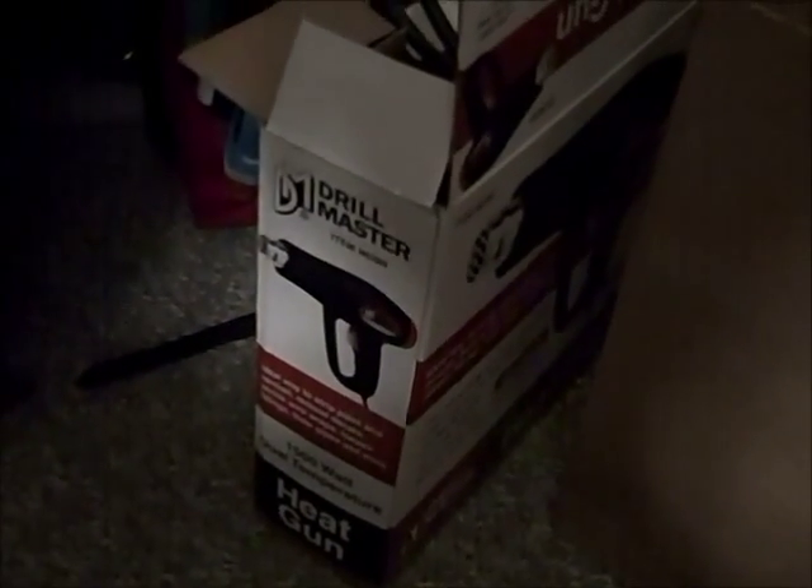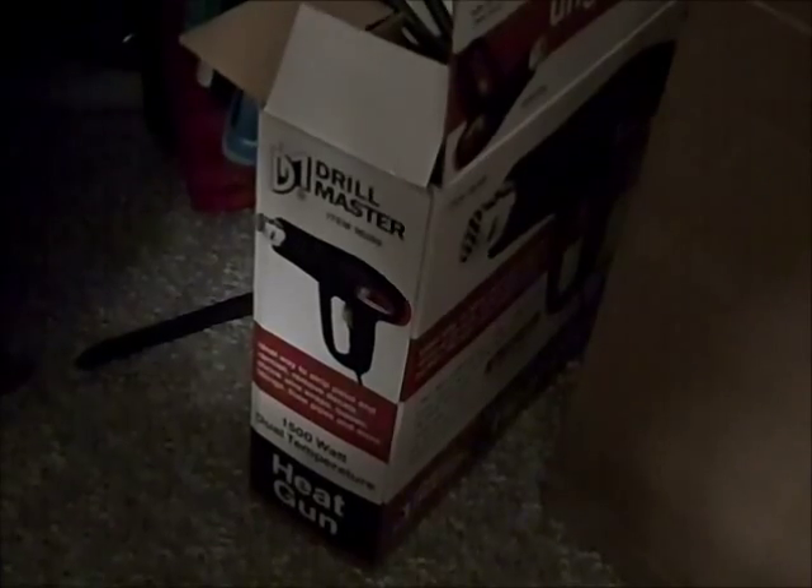While we're on the topic of heating, something interesting that I have in my possession is this heat gun. It gets to around 550 Celsius on the highest setting, so it gives more heating than the hot plate, but not so much as a propane torch, which I'm looking to obtain soon.